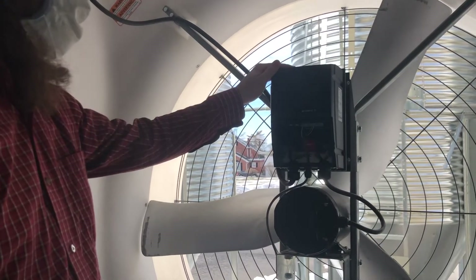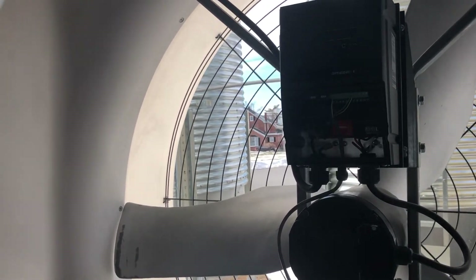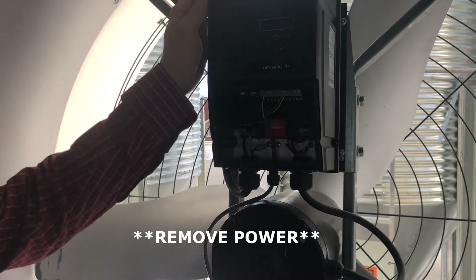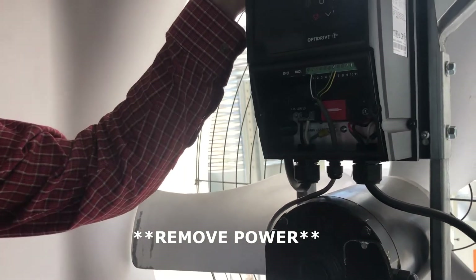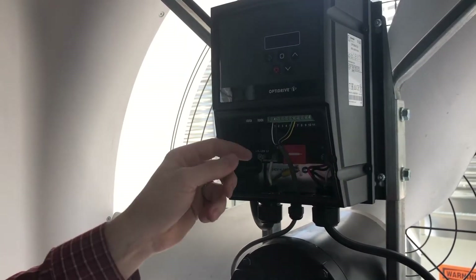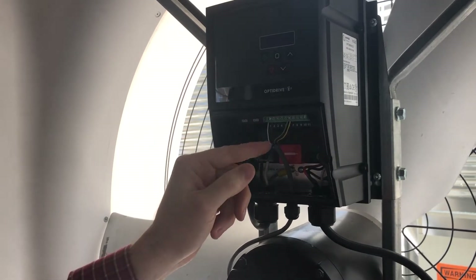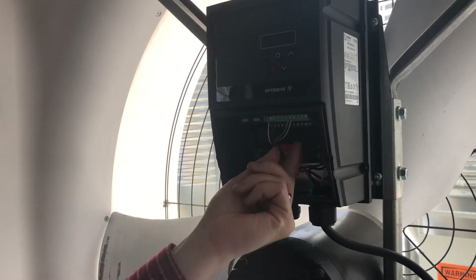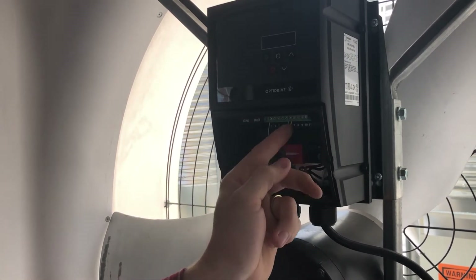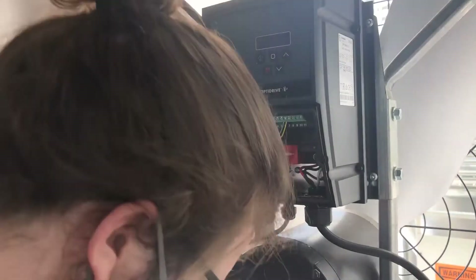The next step is to change the sensor wires, so we're going to turn off the VFD. Turn off the power and let the screen turn off. Currently you use one pair of sensor wires in terminals one and two as your enable/disable, and one pair of sensor wires in six and seven as your zero-to-ten volt signal. We're going to disconnect the one and two terminals.